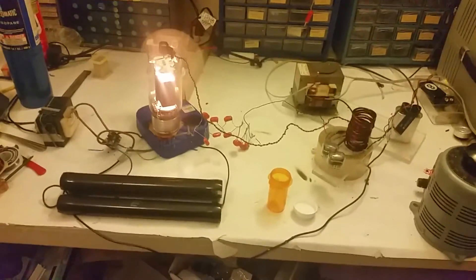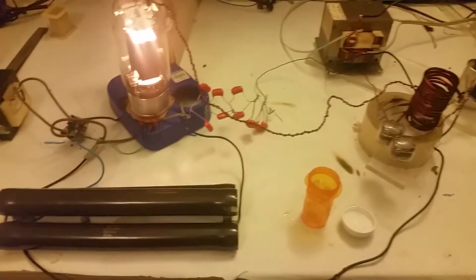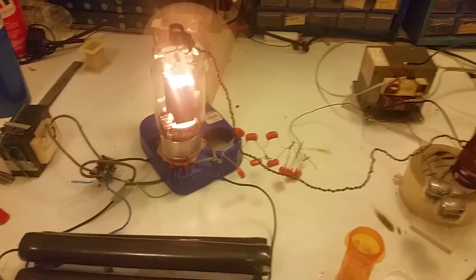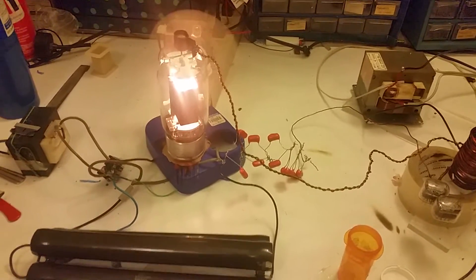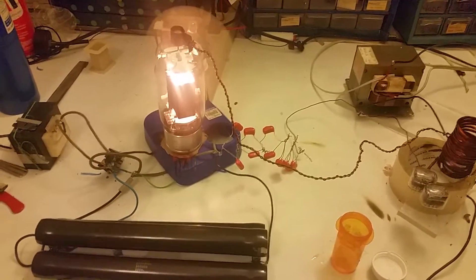This is my new toy. It is a high-frequency Tesla coil, basically. It has an 813 Pentode, which is basically a low-power version of the GU-81M.